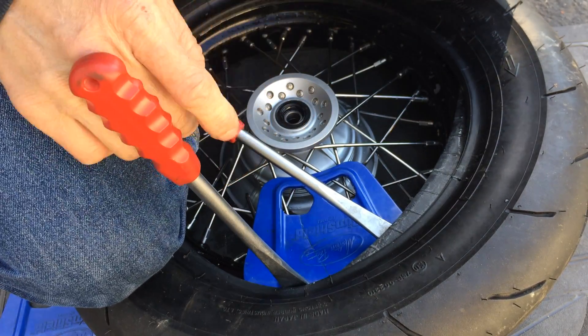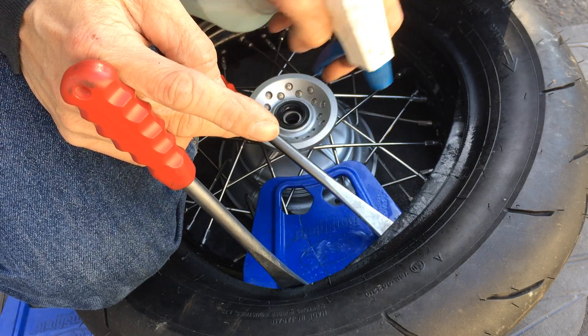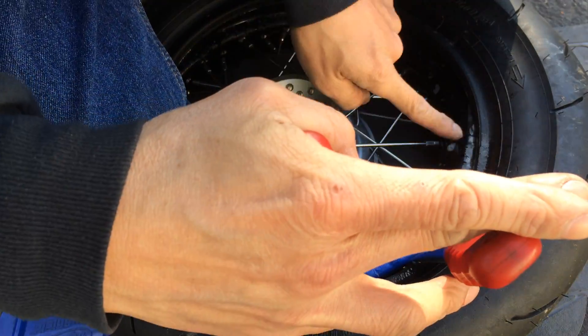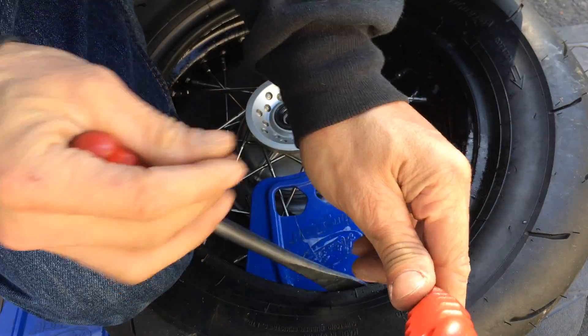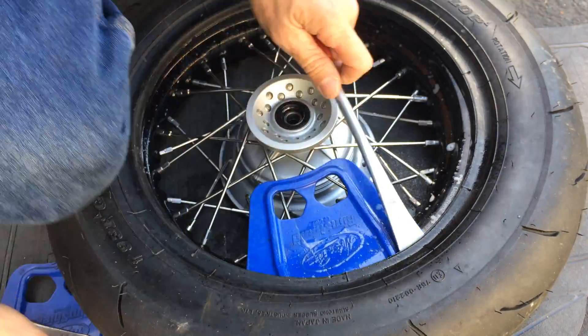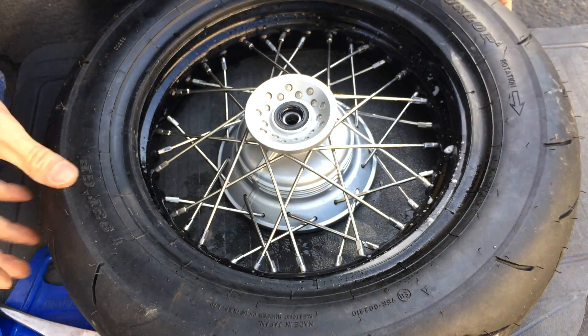I need to loop this side of the bead so it slips in a little bit easier. When you're close and you can see the edge sitting right there, all you have to do is push it in a little bit and it comes right in. That's the first bead — the first bead's always easy to put on.